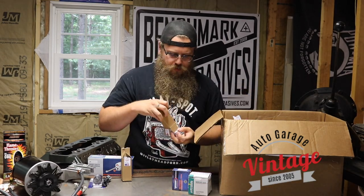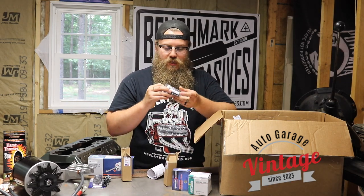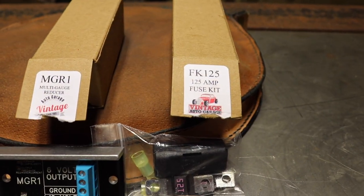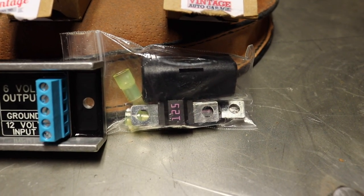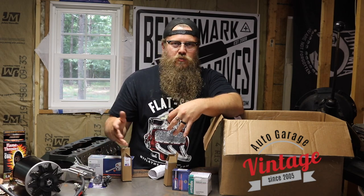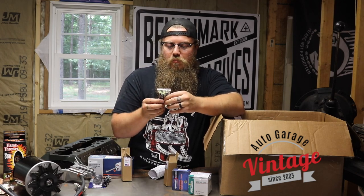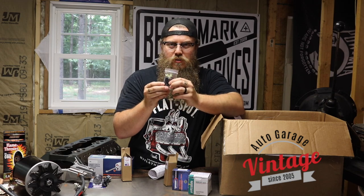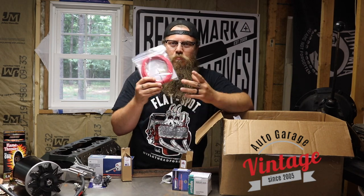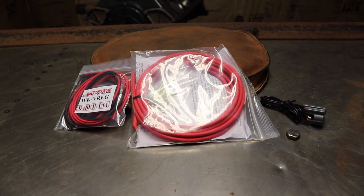Now we have this fuse kit, which goes inline with the alternator wire to keep the alternator from ever shorting out. It's a 125-amp fuse. We always want to safeguard everything we do with electrical — if anything should happen, like the wire melts on the exhaust, rubs, grounds out, the starter goes bad, or the alternator goes bad, it's not going to burn the car down. So make sure you put this fuse in — it makes it that much safer. We also have alternator charge wire. You don't need to go out and buy wire from the local store and wonder what gauge you need — they have it in the kit and will send you exactly what you need.